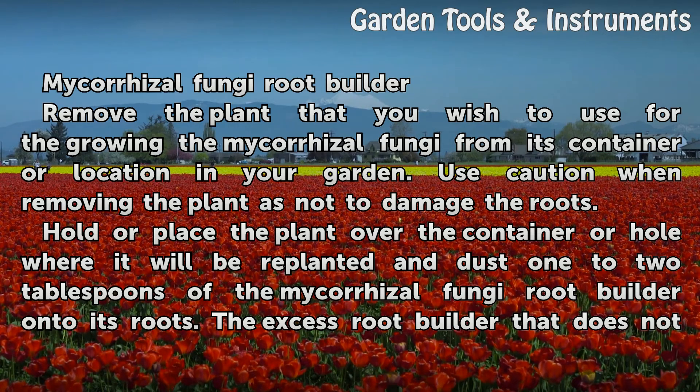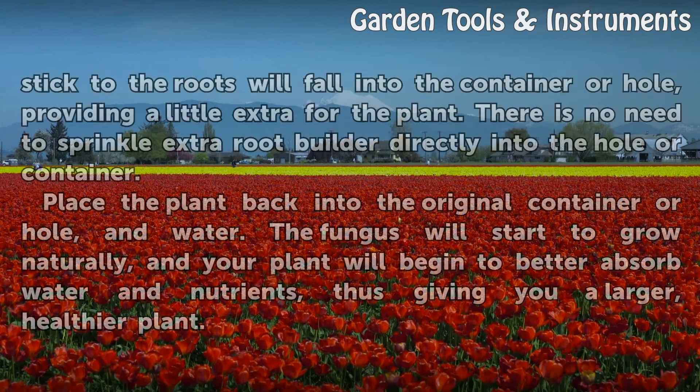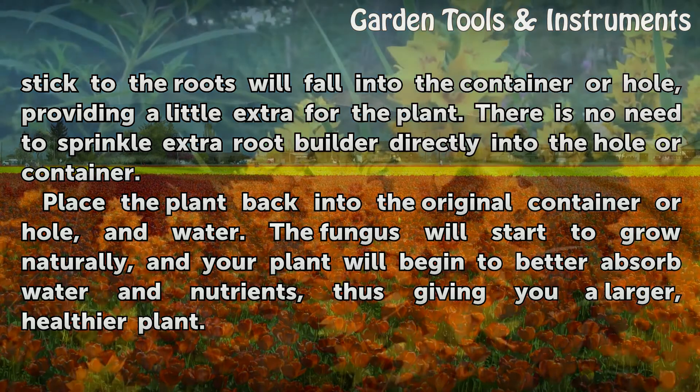Hold or place the plant over the container or hole where it will be replanted and dust 1-2 tablespoons of the Mycoresal Fungi Root Builder onto its roots. The excess root builder that does not stick to the roots will fall into the container or hole, providing a little extra for the plant. There is no need to sprinkle extra root builder directly into the hole or container.